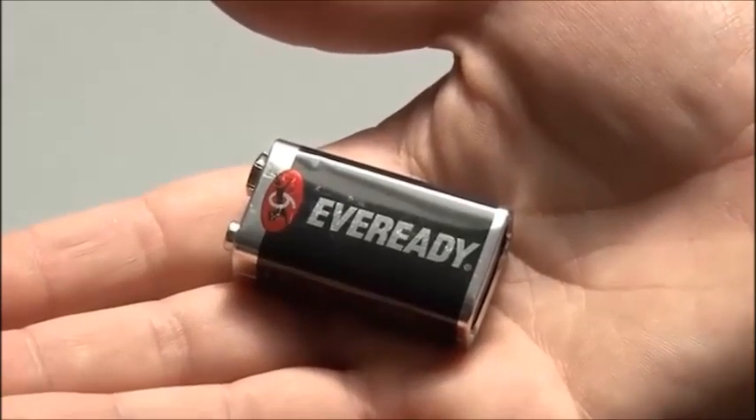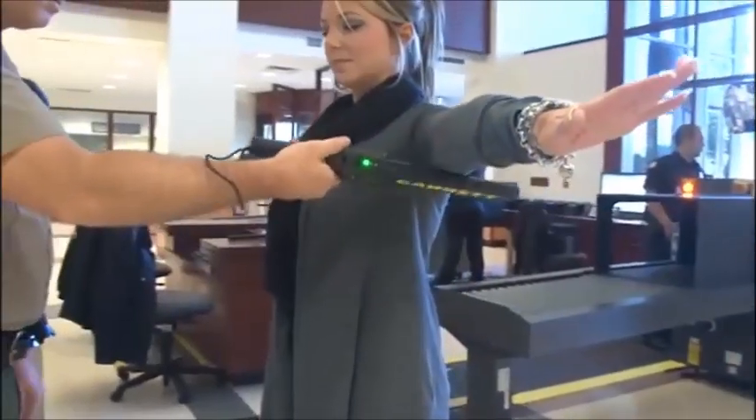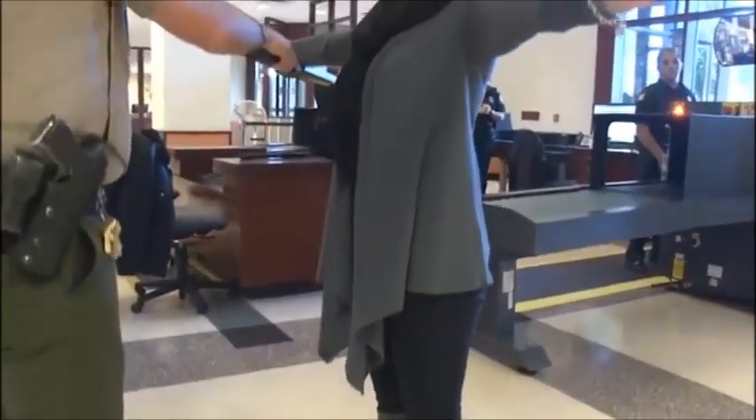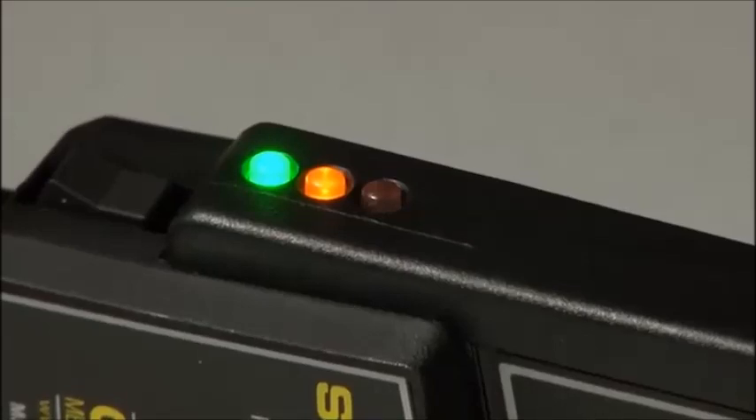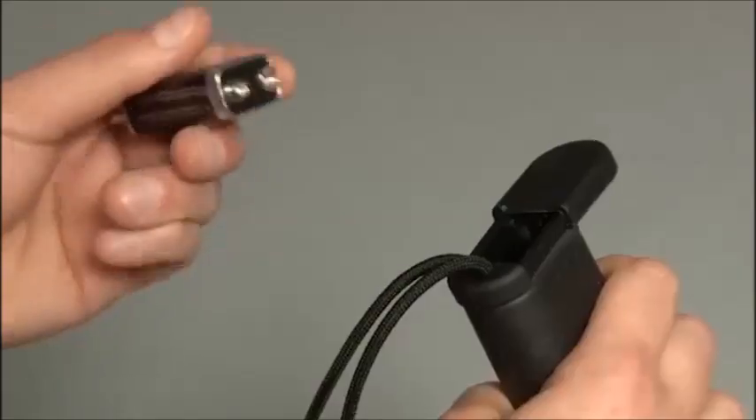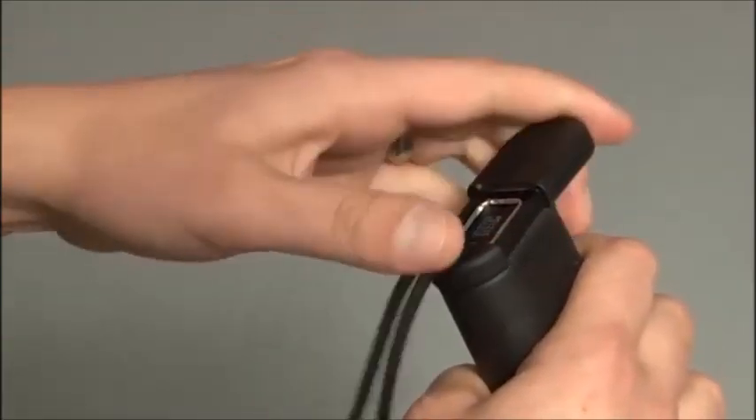The Super Scanner is powered by a single 9-volt battery. This battery can be expected to last for several weeks, depending on how often the detector is used. The central amber light illuminates when battery power becomes low and the battery should be recharged or replaced.